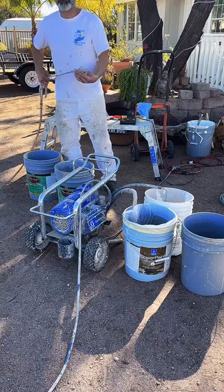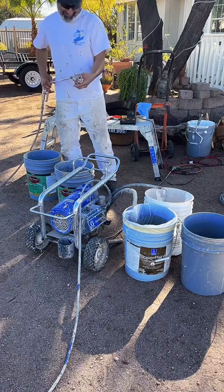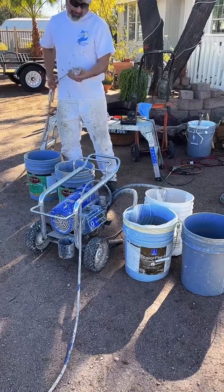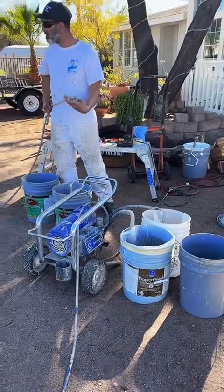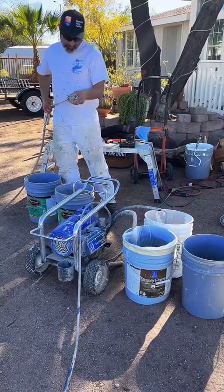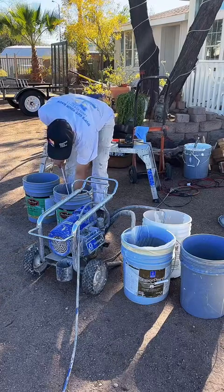Julian Hernandez joined. What's up everyone? Thanks for joining in. Finished spraying the block wall. We did the fence panels at the beginning of the week. And I'm going to clean up my pump.